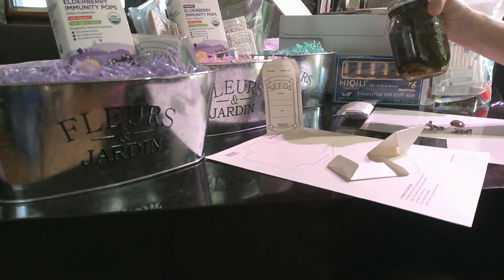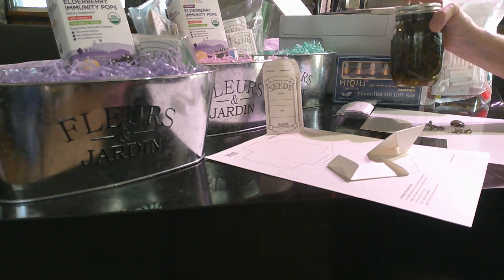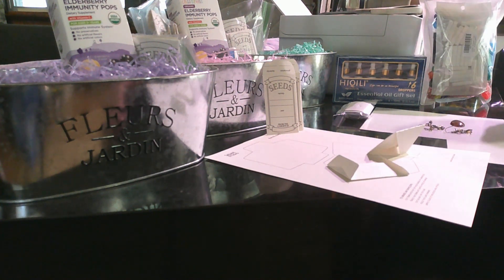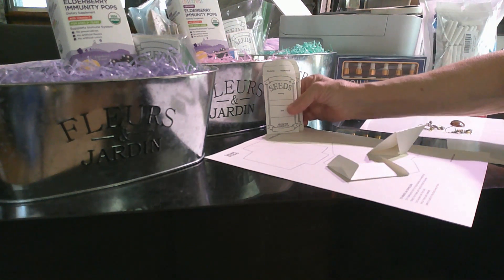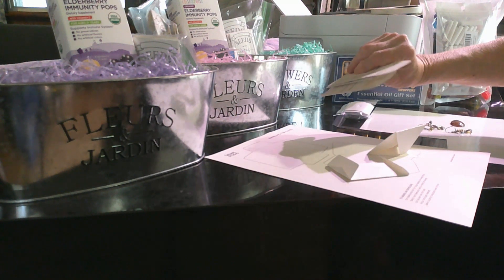I also started a new salve — my last video was on goldenrod, which is supposed to have the same properties as self heal. I've never made a salve out of it before, but I thought I'd give it a shot. You can also go to the Grow Fully website and get these little seed packet templates — just print them off and make them if you have seeds to pass out.